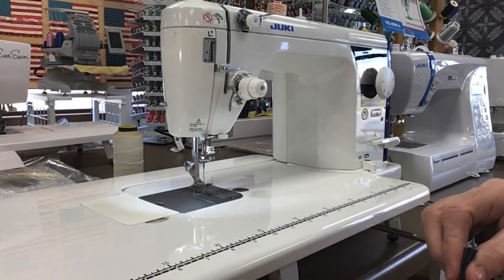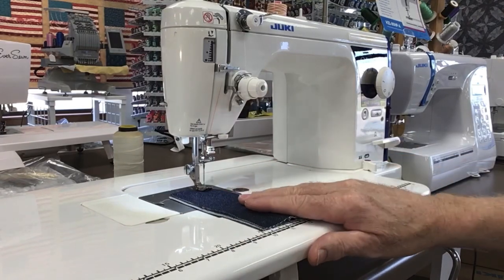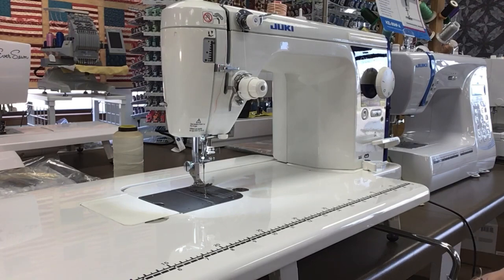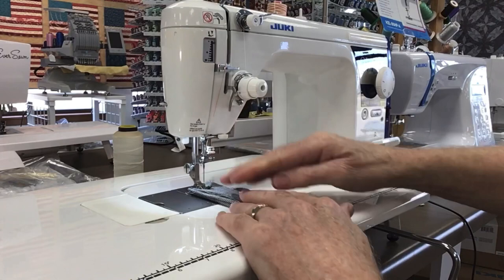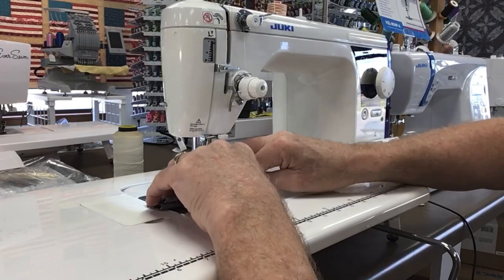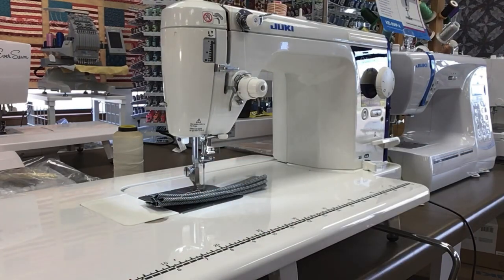Now I'm going into thicker layers — right now I'm going into four layers of denim. I've done four layers of denim, and now I'm going to go to six layers of denim. You can see it's not slowing it down or bogging it down at all. Going from thin to super thick is very difficult for most machines.